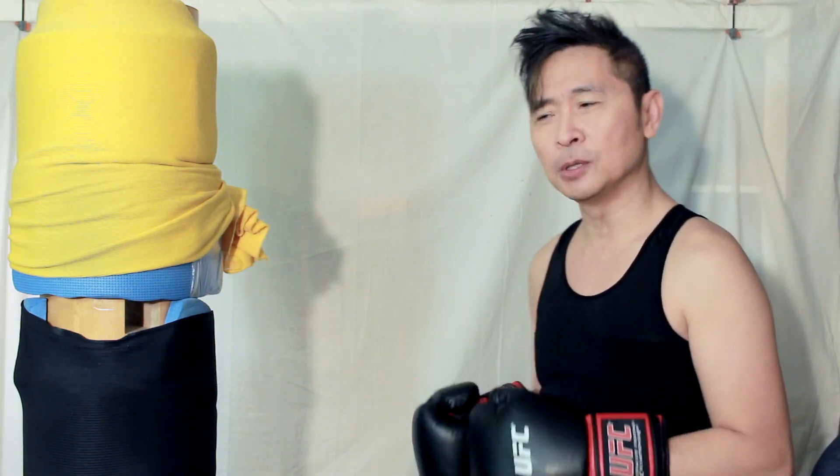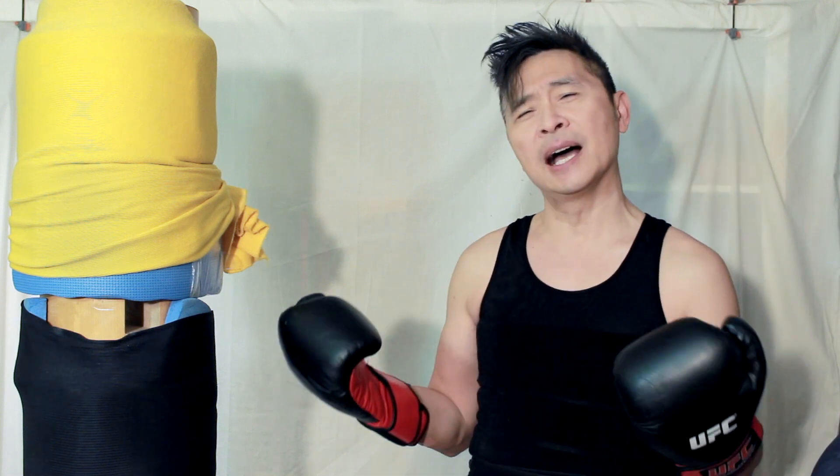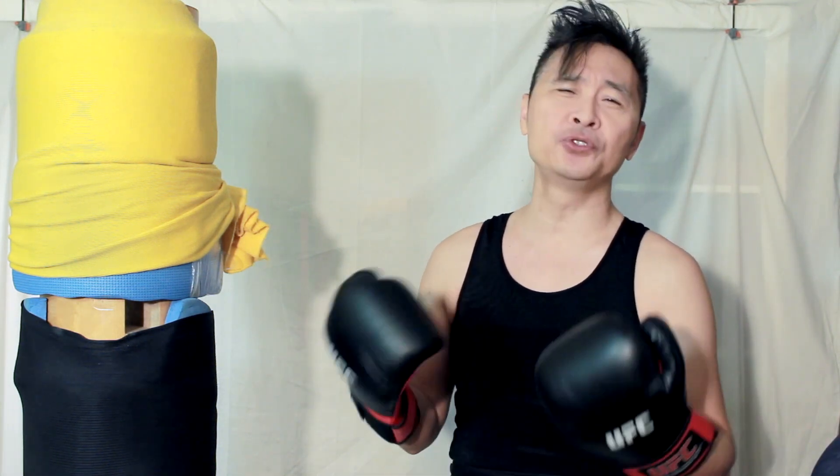I encourage people not to be so stuck on one particular style. Bruce Lee already proved that in the 70s — take what you've learned, use what is useful to you, and if it's not useful, don't use it. If you're a big guy, six foot three and extremely athletic, the soft-wave Wing Chun may not work for you. You can go hard and go through them, and that's fine.